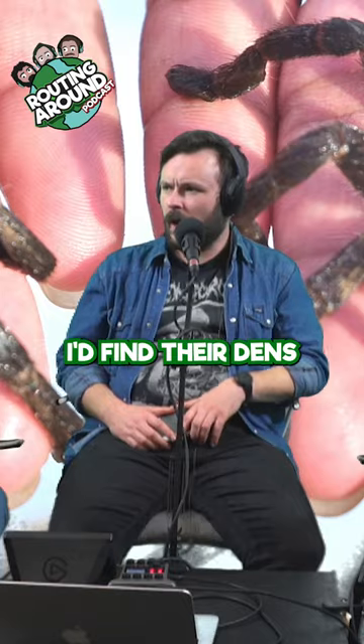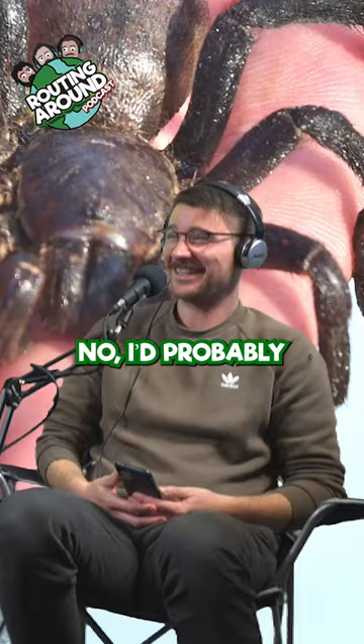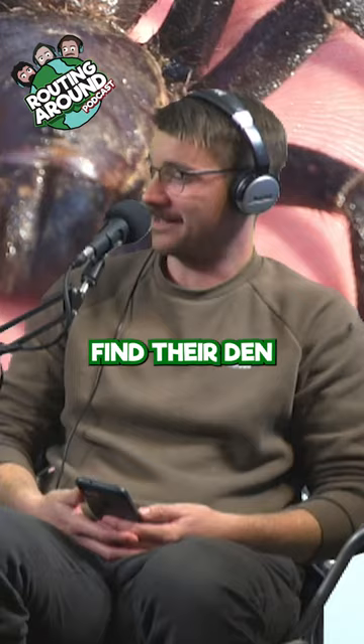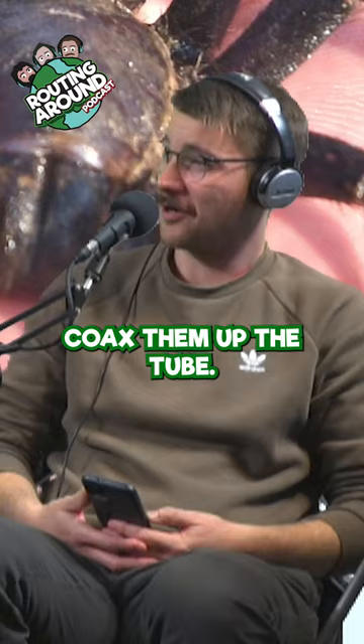How would you hunt a tarantula? I'd find their dens and try to flush them out. What I would do — dress as a spider, build a net. No, I'd probably find their den, get a bit of drainage tube, stick that down, then try and coax them up the tube.